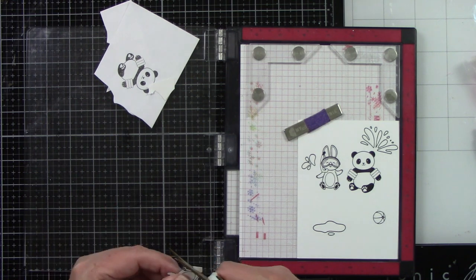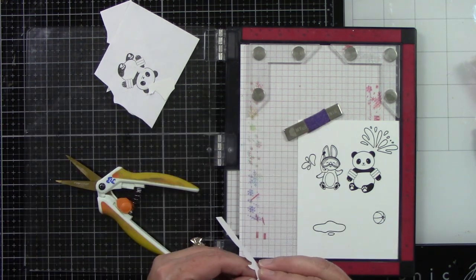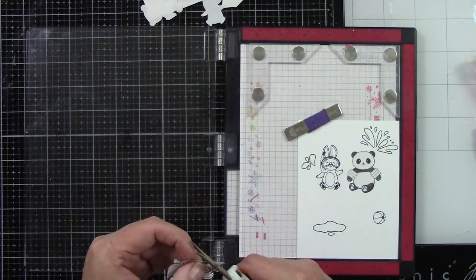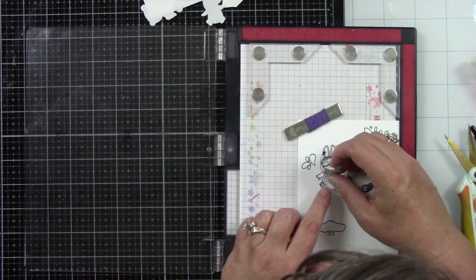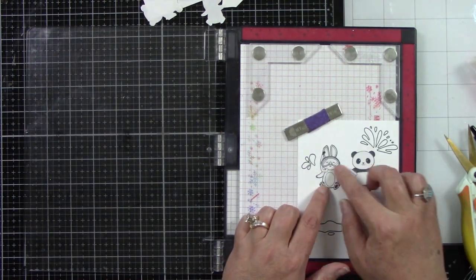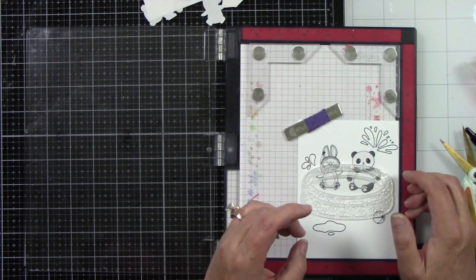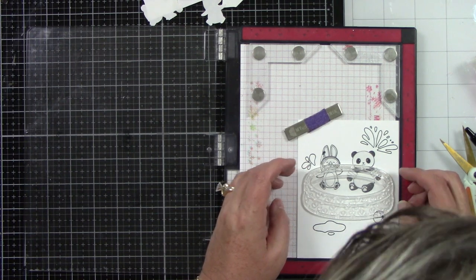I'm using Simon Says Stamp masking paper and I'm going to trim those out with my scissors. When you're trimming out for masking, you need to cut on the black stamped line — don't cut on the outside. Otherwise, you'll end up with like a little halo that's not colored, especially if you're going to ink blend, which I'm going to do. So I added my masking pieces over top of my images.